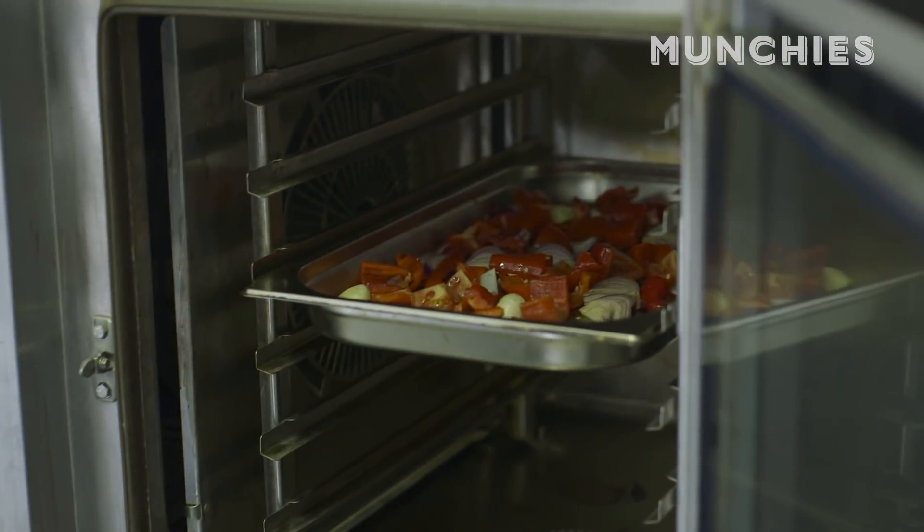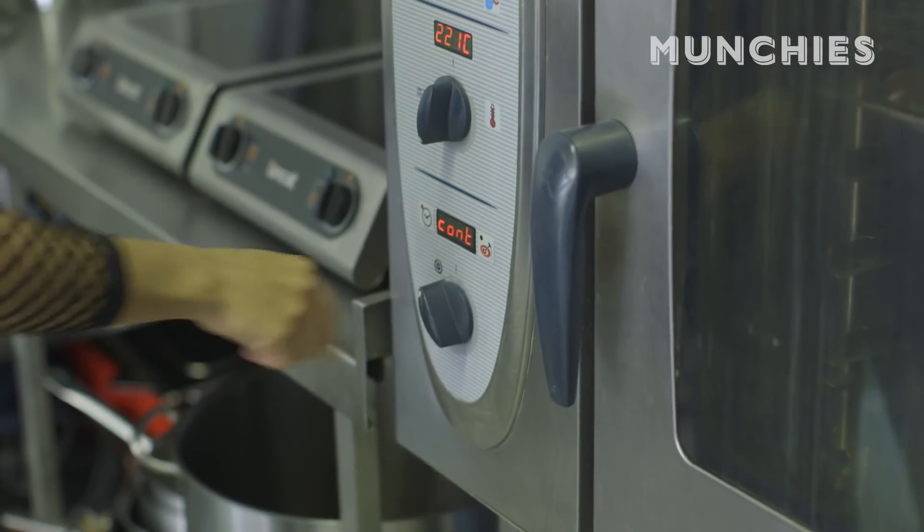Super oven — I've got it at 120. I'm going to do it for ten minutes, or just until it's looking charred and soft and everything's been cooked properly.